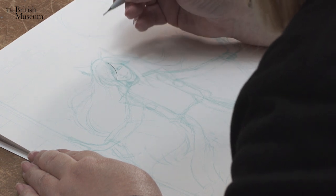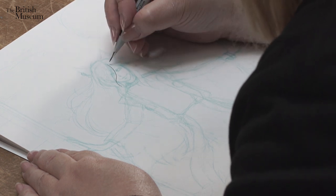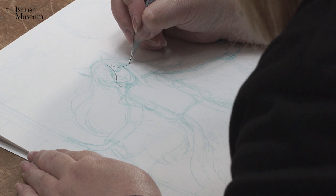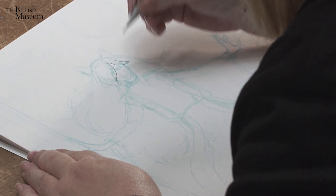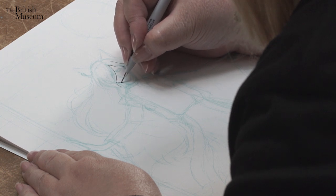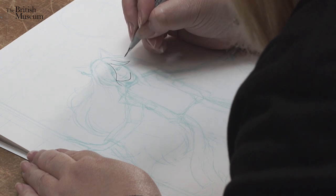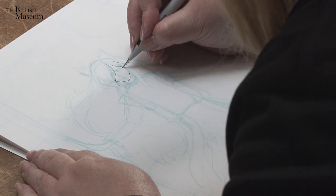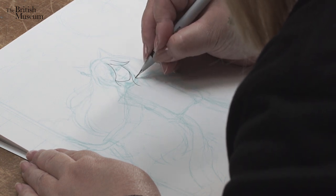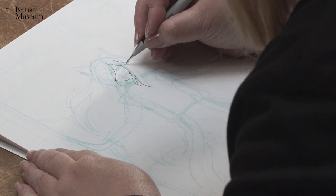The important thing is just do it carefully. But at the same time, I don't want to lose the dynamics of the line as well. So it's kind of difficult to talk while inking because I almost stop breathing.